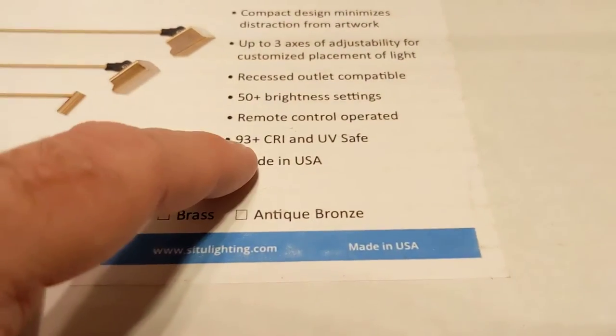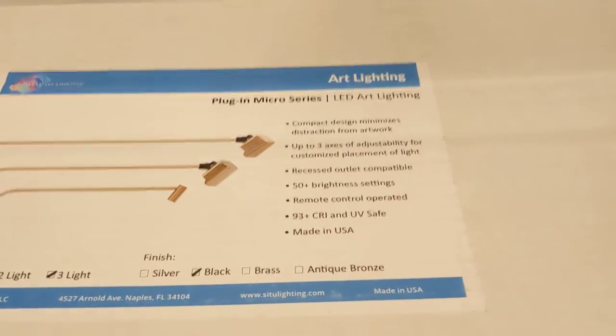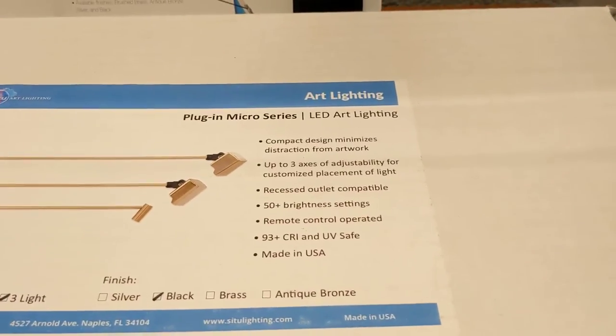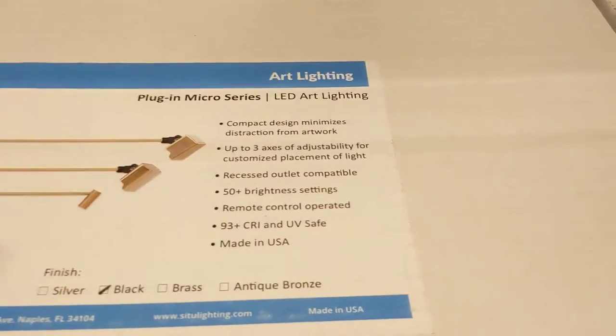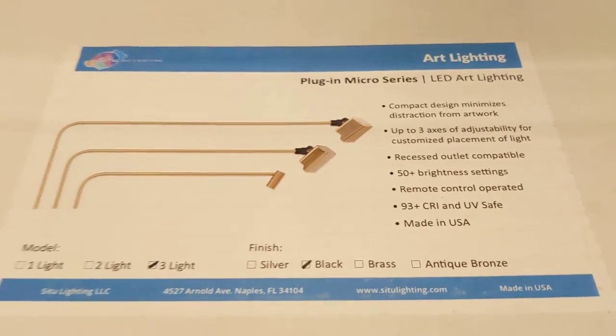One of the reasons they're so expensive is the 93 CRI — CRI is the Color Rendering Index. The higher the number, the more lifelike the colors will look, and that's really important for art.